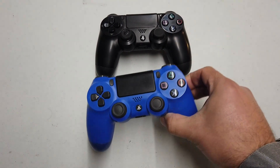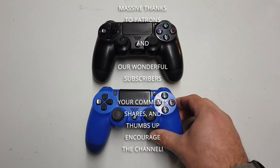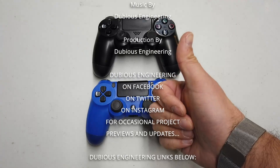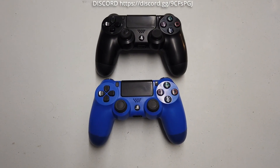Thanks everyone so much for watching. If you haven't subscribed, press the button to subscribe. If you haven't given us a thumbs up, make sure you give us a thumbs up. We'll catch you again in another video. Cheers and beers people, bye for now. And there we have it folks — with some reasonably basic tools we've now got two good working PS4 handsets. Thanks to Lee, thanks to Mark for the handsets, and thanks to you guys for watching. Don't forget to subscribe if you haven't already, and we'll catch you in the next video. Cheers and beers people, take care, have a wonderful weekend.